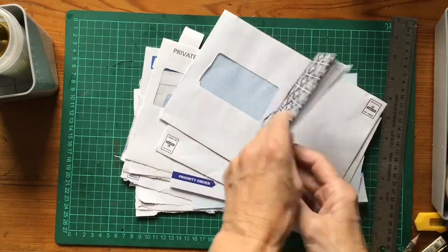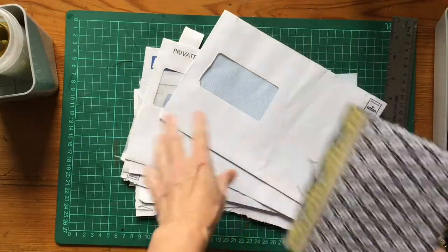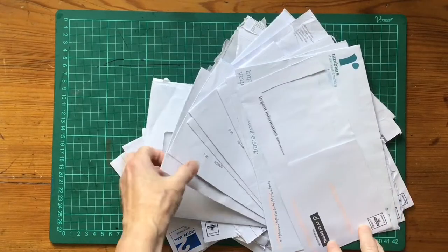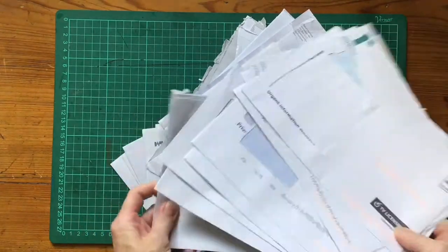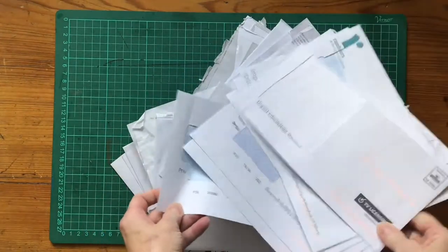This is the short version of making a notebook from envelope paper. I'm just having a look through my stack of papers and deciding what is going to be useful and what I'm not going to use for this project.